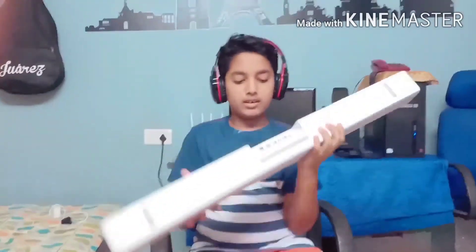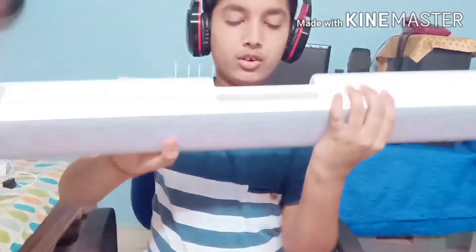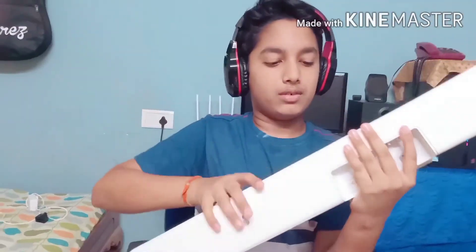This is the input system. This is the ON/OFF button. We need to keep the wires here for the ON/OFF button. And we can connect this to our TV. Now I will connect and show again.